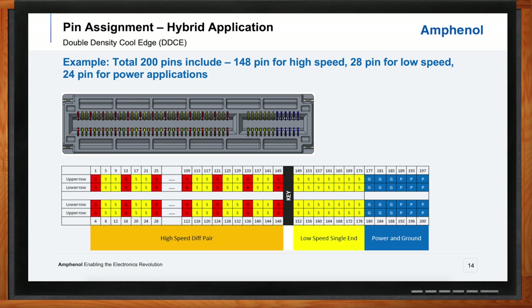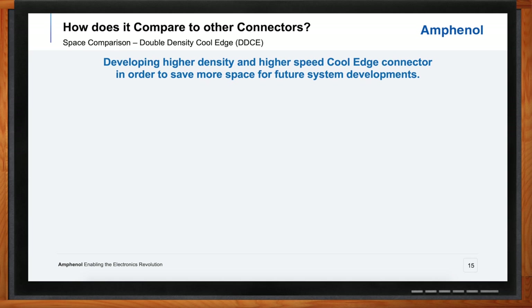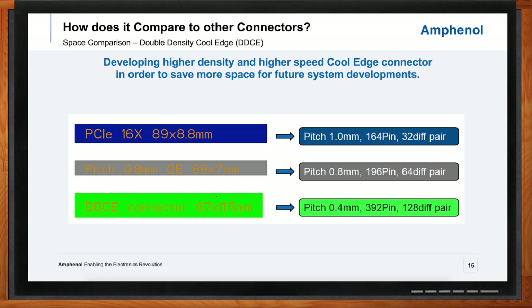How do your double density cool edge connectors compare with other connector solutions on the market today? Length is the most critical dimension. A PCIe connector at a 1-millimeter pitch has 164 pins over a length of 89 millimeters. The 0.8-millimeter standard card edge pitch — our standard cool edge product line — is 196 pins over 89 millimeters. The closest double density cool edge configuration is 87 millimeters with 392-pin density. That's the stark contrast of the effective pitch of 0.4 millimeters: a single housing with double the pin count of what you've seen in these other applications.